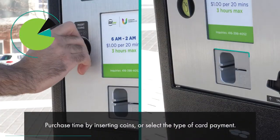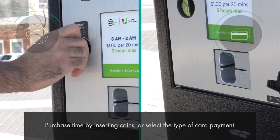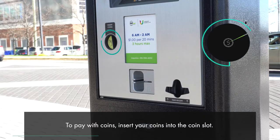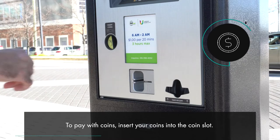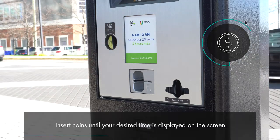Purchase time by inserting coins or select the type of card payment. To pay with coins, insert your coins into the coin slot until your desired time is displayed on the screen.